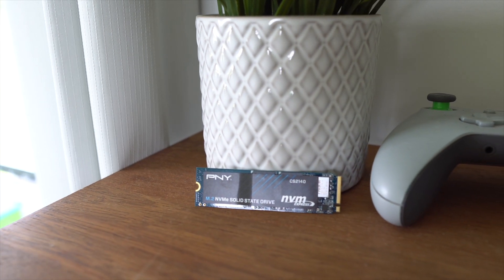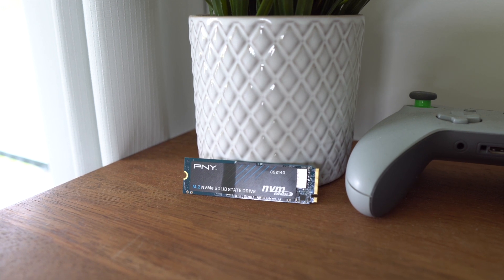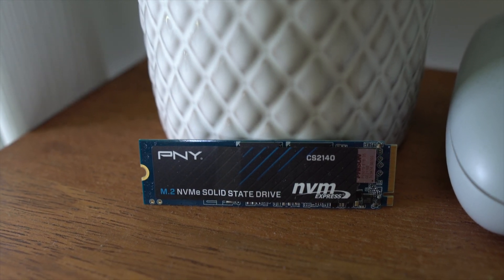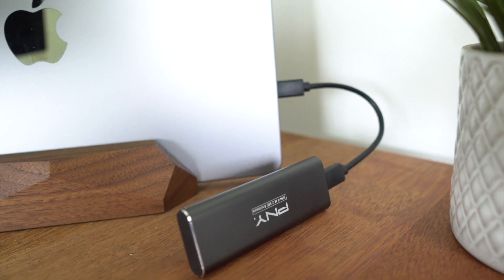Hey, what's up guys, Sammy here and today I've got a review for a couple of products from PNY. Here we have their CS2140 M.2 NVMe 1TB Gen 4x4 SSD and their 10Gbps USB Gen 3.2 SSD enclosure.